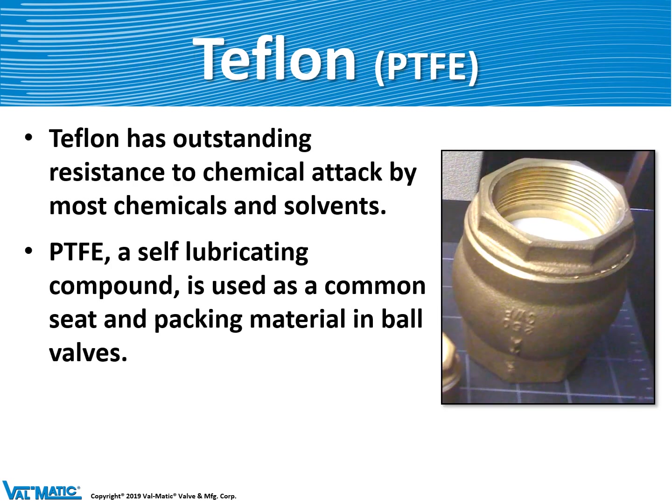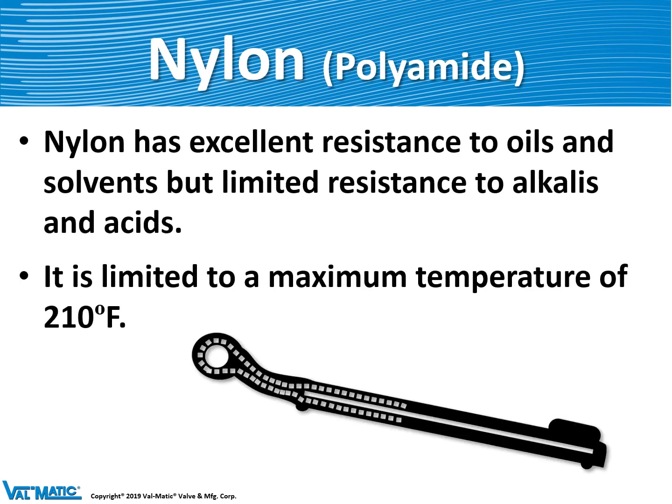Teflon is a white plastic or elastomer that can resist almost every kind of chemical and solvent. We use it as our sealing material in our threaded silent check valve, and it's also a packing material in several ball valves. Nylon is a plastic material used to strengthen rubber. We put it in our swing flex disc to give it some strength and tie the hinge pin to the flat metal plate inside the disc. It's limited in temperature to about 210 degrees Fahrenheit, which means our swing flex check valve can only be used to 200 degrees Fahrenheit.